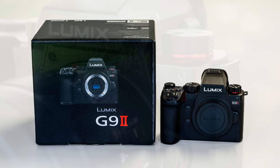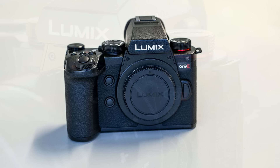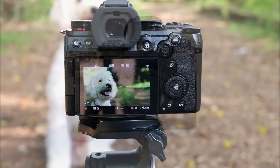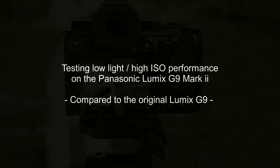Using high ISO. If you watched my original intro video for the G9 II, you probably thought it was a pretty glowing endorsement of the new camera. I'll admit I'm a big fan of Lumix cameras — I really like the new body design and I'm really happy about the upgrades and some of the brand new features on the G9 Mark II. But none of that counts for anything if it doesn't produce great images, and one of the things we all want to know is how it performs in low light at high ISO compared to what we had in the original G9.